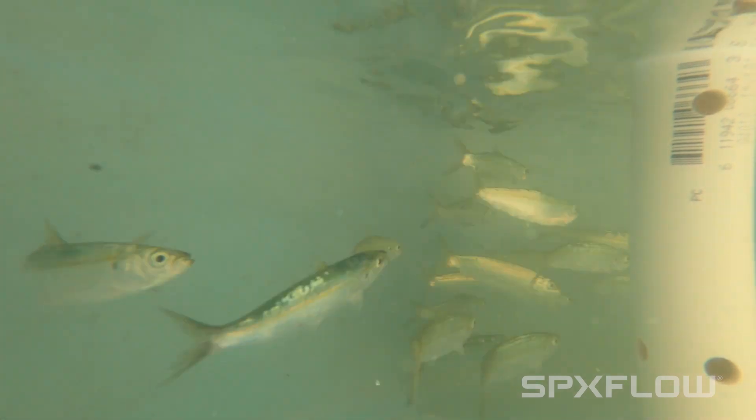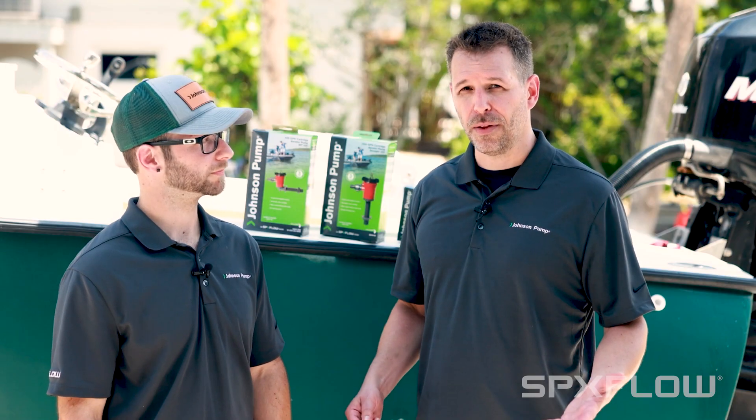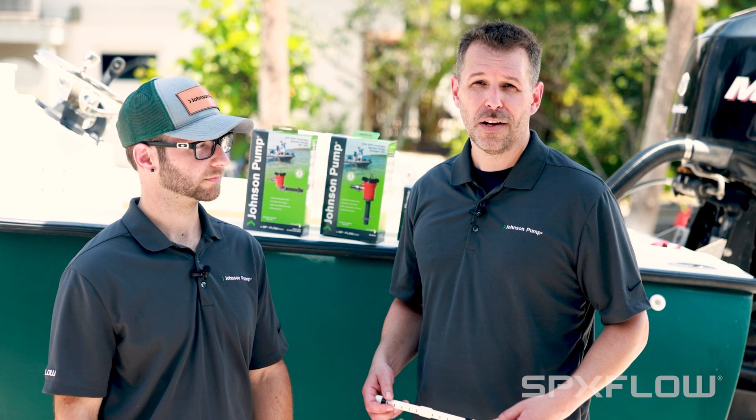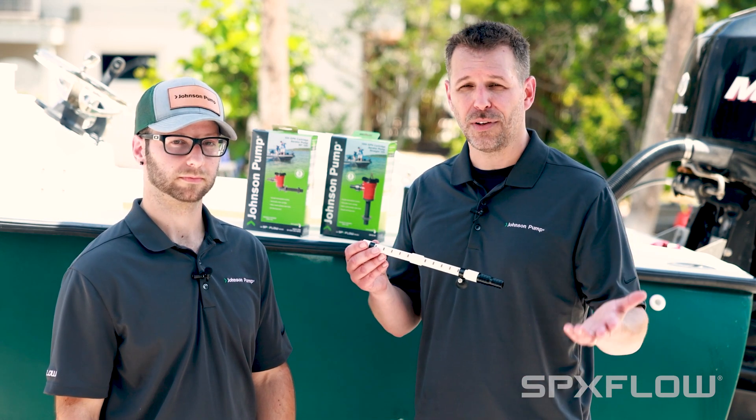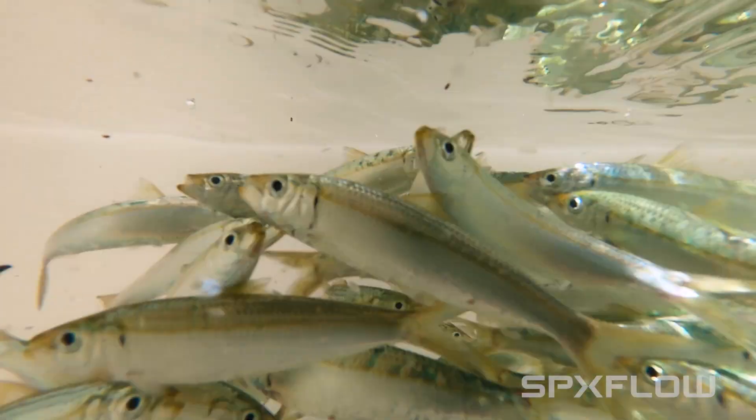The last thing you're going to want to consider is your bubble size. The smaller the bubble, the more oxygen is going to be diffused into your live well. Johnson Pump actually offers several different spray bars for that application. Thanks for watching and thanks for choosing Johnson Pump.